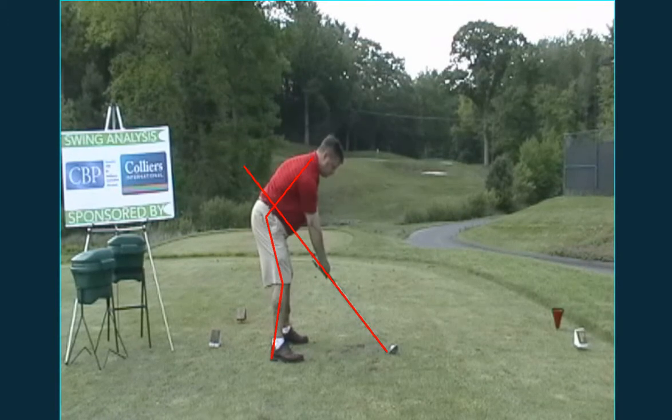If I were to do anything with you here, what I would try to do is get you closer to the ball. This is where I'd like to see you, and that's probably the lines I'd like to create. We'd like to get the ball a little closer to you. I'd like you to stand a little more upright and tall. If you got into those posture positions, I think you'd be able to rotate and you wouldn't come across the line as much. You'd probably make a better golf swing and maybe hit it a little bit farther.